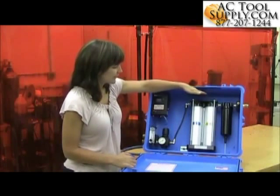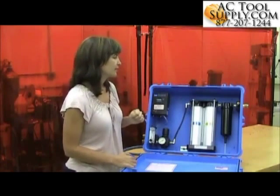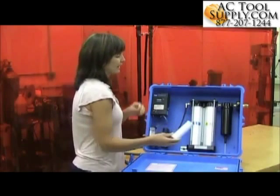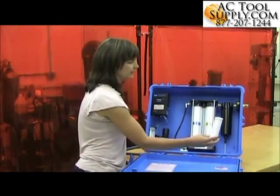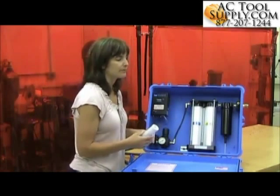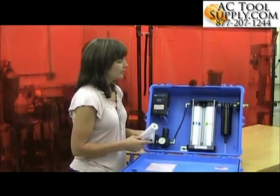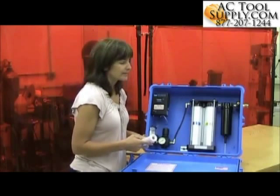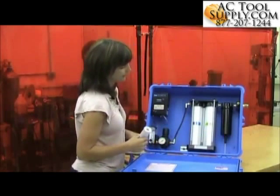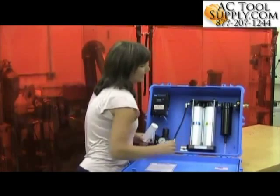Next we move into the filtration portion of the panel. There are four stages of filtration. The first and second stages are housed here. We've got a particulate pre-filter to take out any particles, rust, or scale that might be in the airline. It will also take out oil or moisture that is in the airline. There is a float drain at the bottom that will allow that liquid to escape out the bottom of the panel.